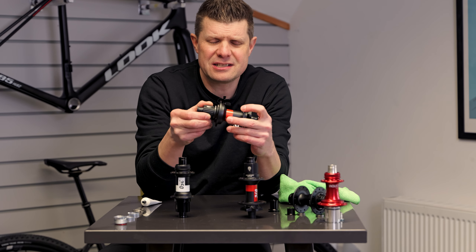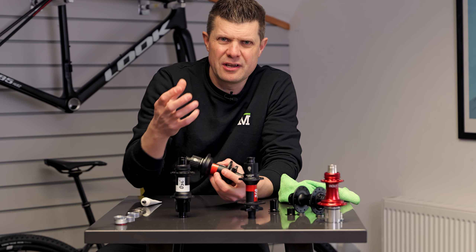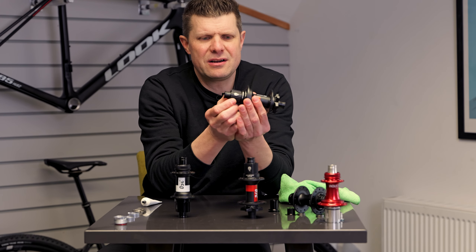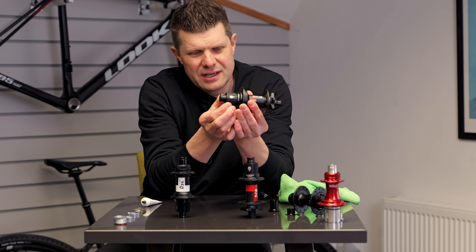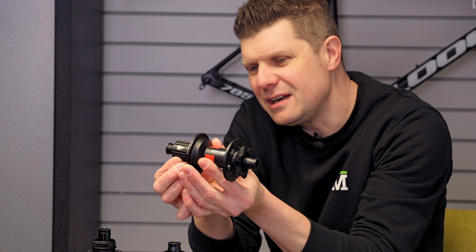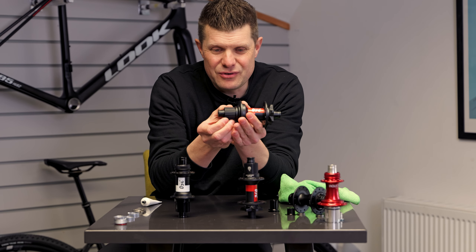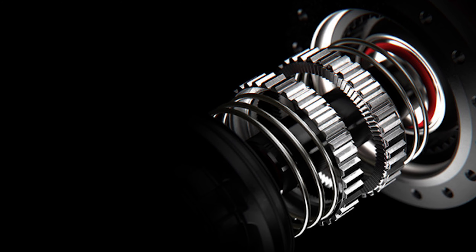The big news here is the DT Swiss ratchet system — I'll show you the other designs in a minute so you can understand how these different hubs function and make a decision as to which one suits you most. But this one has now come with just four degrees of engagement. DT Swiss have put loads of effort into massively improving this, and it is comparable to things like Industry Nine Hydra hubs and some of the Halos — really really fine — but it's still using the DT Swiss legendary ratchet system.